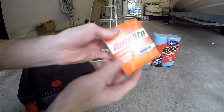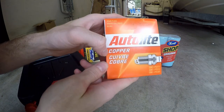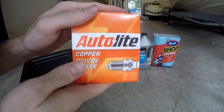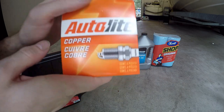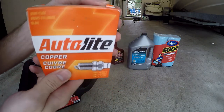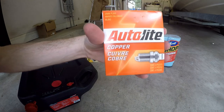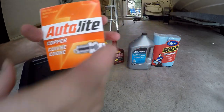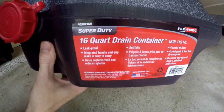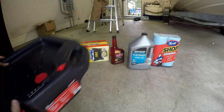I got a pack of four new spark plugs — these are copper ones, which is the minimum. You can go fancier, but this was the only one of the same size the auto parts store had, so it'll work for now. They just won't last as long, which is fine. Then I got a big 16-quart oil pan to drain the oil into.